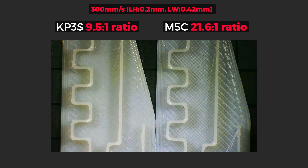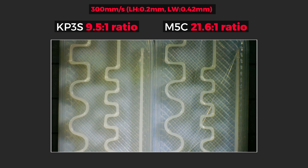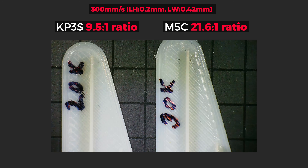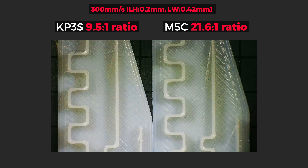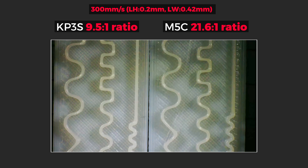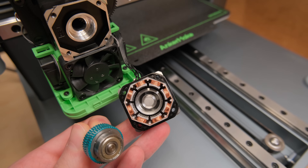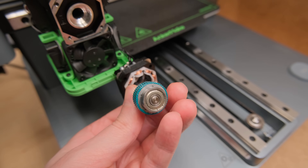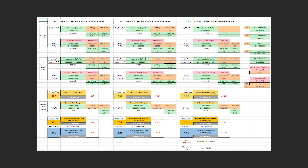Surely then 20k will do the trick — nope, both prints still look identical with no extrusion problems. Ok, so 30k next. No way it will be possible, right? But again, it still printed perfectly fine. But why? Well, obviously because we are not reaching the limit of the stepper — but that's such a boring answer, so I made some calculations.